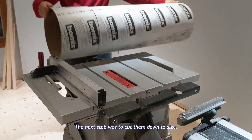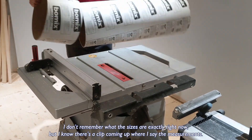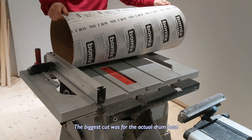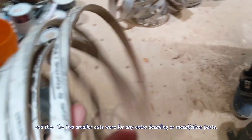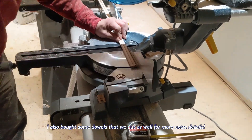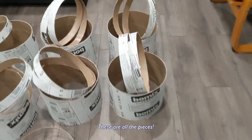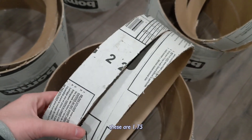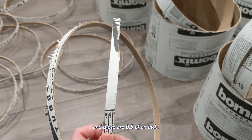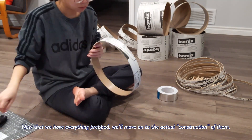The next step was to cut them down to size. I don't remember the exact sizes right now but I know there's a clip coming up where I say the measurements. The biggest cut was for the actual drum base and then the two smaller cuts were for extra detailing or metal silver parts. I also bought some dowels that we cut as well for some more extra details. These are all the pieces: these are nine inches high, these are one point seven five, and then these are a point five of an inch.